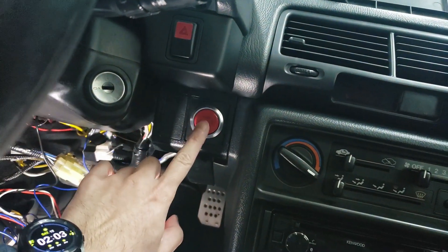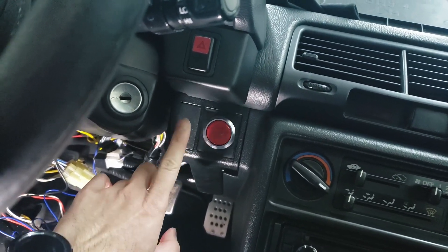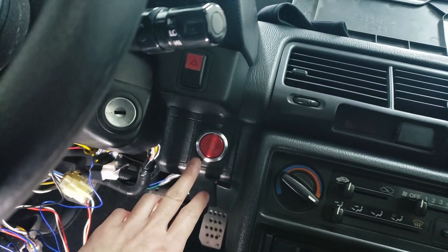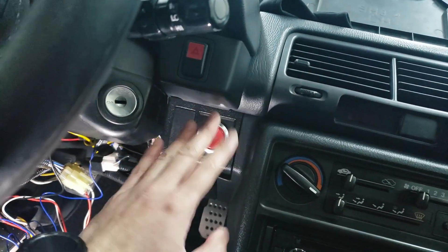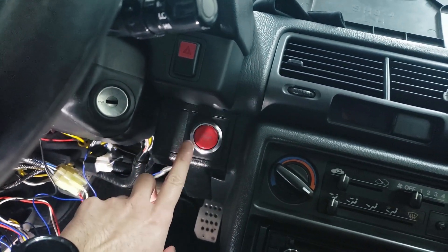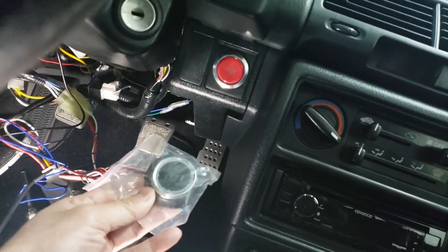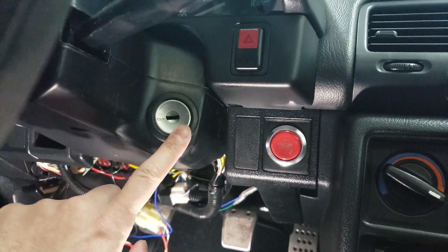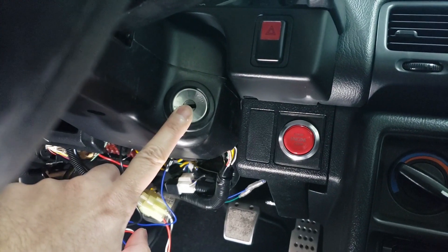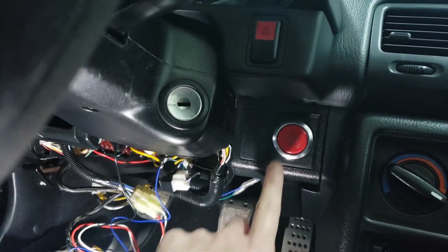You probably noticed I have a red push-start button — this is an optional button I was able to rig up for this kit. I don't have any of these additional ones for sale, but let me know on Instagram if you're interested. I 3D printed a mount for this. The stock switch that comes with the kit can go in the stock spot as well — you just remove the rubber ring. Most people would prefer to remove their cylinder and mount the button there, but I prefer to keep my cylinder for the steering wheel lock, so you'll still need a key to unlock the steering wheel.